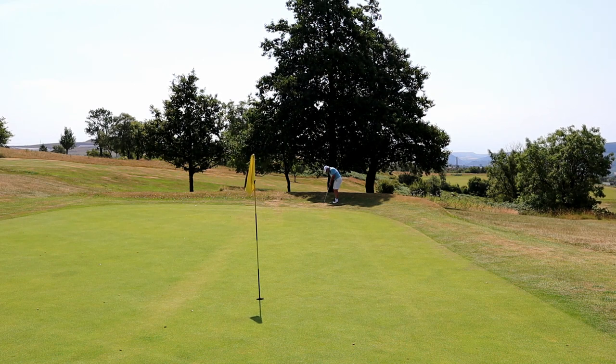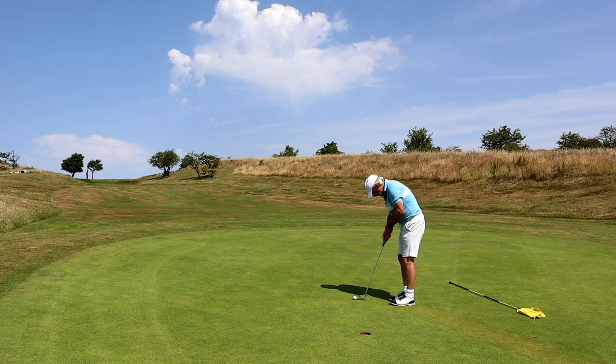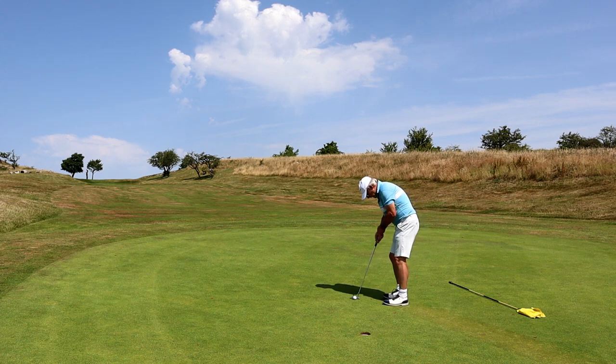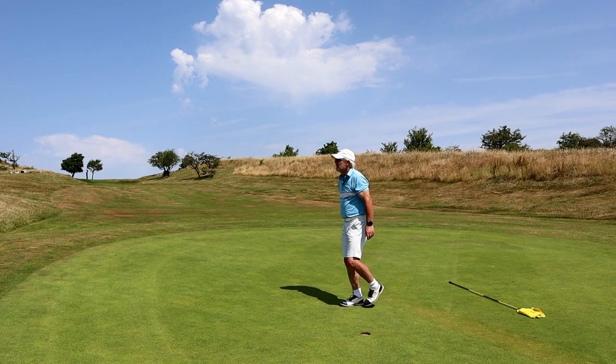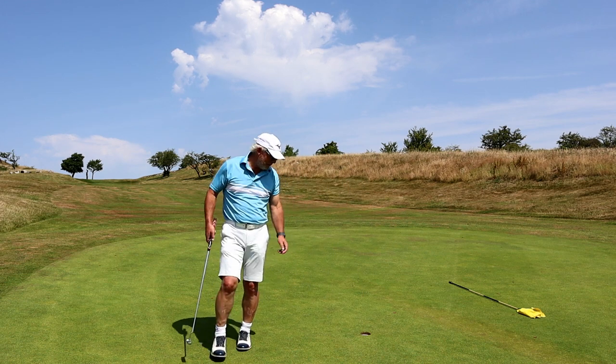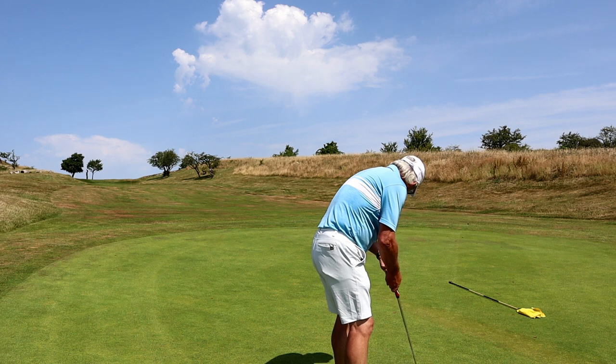Obviously I'm a complete stranger to these greens and they have a lot of subtle borrows which are very difficult to spot. I don't think my eyes are over the ball today, so putts like this are not gimmies. And when they steam past, they most certainly aren't gimmies coming back either. But I'm happy to take a bogey on stroke index one — I'll never complain about that.